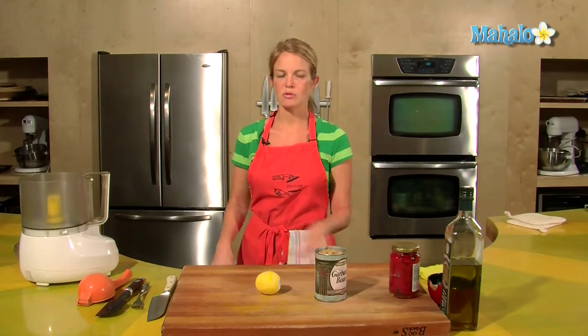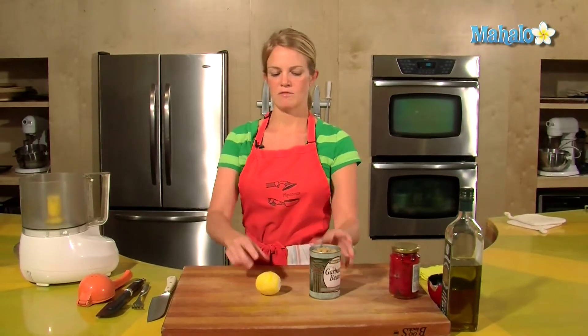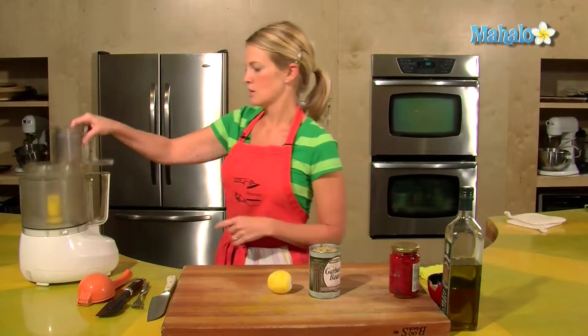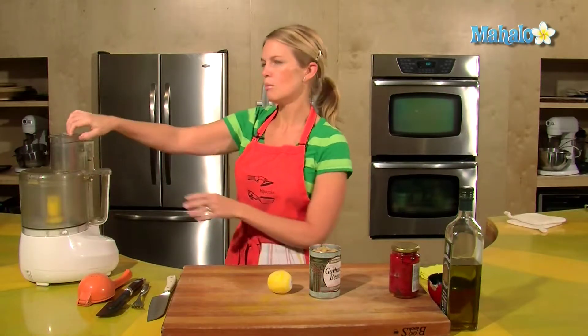Don't buy your hummus at the grocery store, don't spend four bucks on a container. Spend 79 cents, 50 cents, and you have a really cheap, really healthy dip to go with breads and carrots.